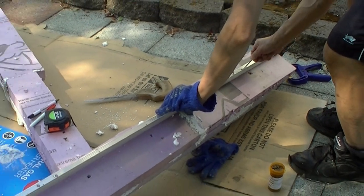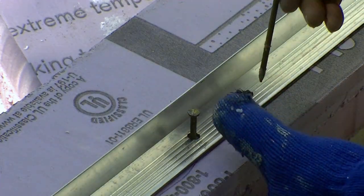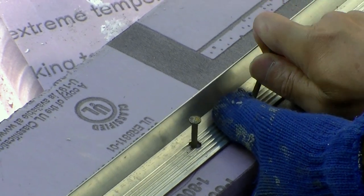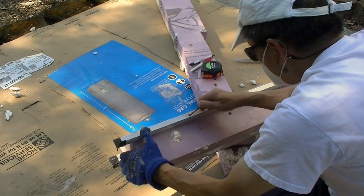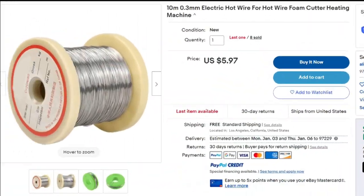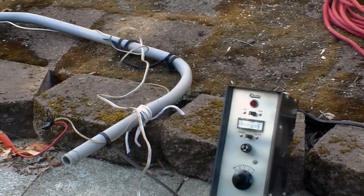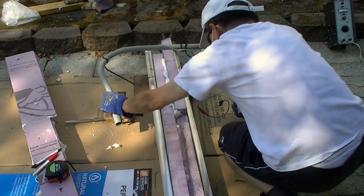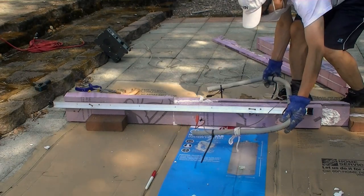I used two aluminum angles to create a guide to trim off the uneven edges of the pontoon. I used nails to temporarily keep the aluminum angles in place. I bought the hot wire on eBay and used a PVC pipe to make a cutter. With the aluminum guides, the cut is very clean.